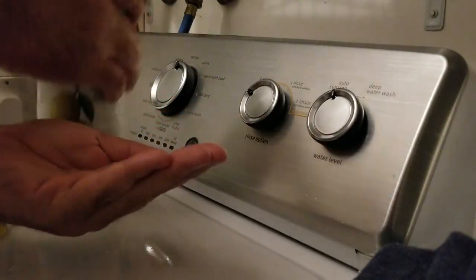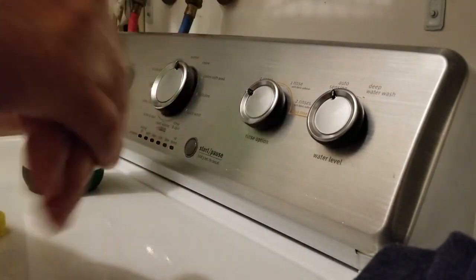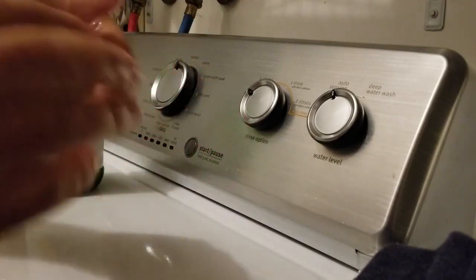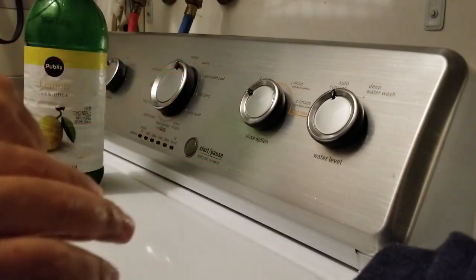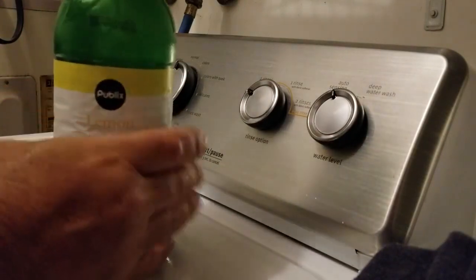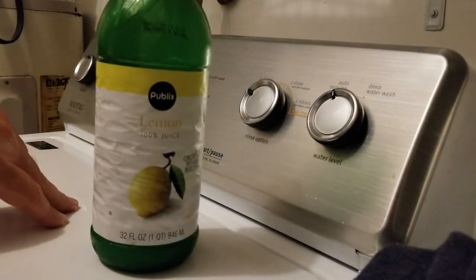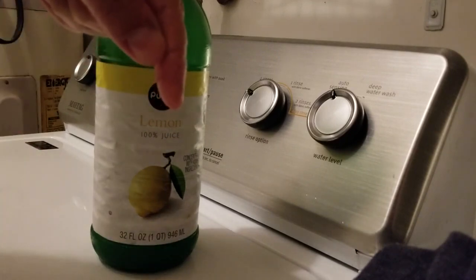After about a minute and a half, rub that back up on there and let it sit for about three minutes total. Wash it off with cold water, and I guarantee the smell of bleach will be 99% better or 100% gone. It works guaranteed. Hope to help you guys out — let me know in the comment section below how I helped you.